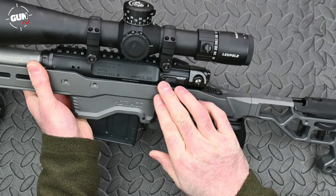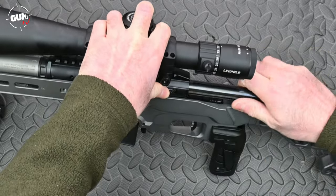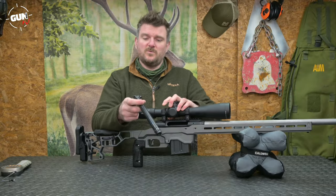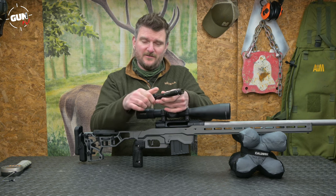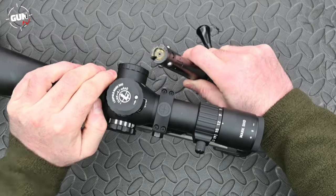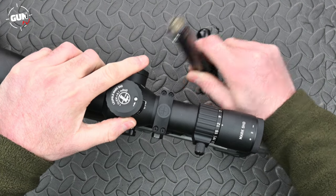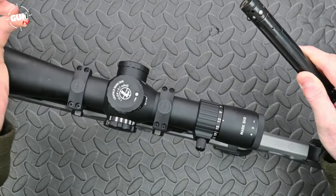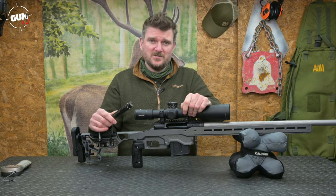The left side bolt release catch is there and allows you to take the bolt out. One of the advantages of this bolt system is you can actually swap the handle right to left side if you want a left-handed rifle. It's a push feed bolt face with a manual ejector system, so it will eject as hard and as fast as you pull the bolt back. But if you don't want to eject it a long way, pull the bolt back slowly and it will just pop the round out gently.